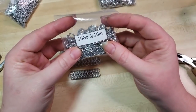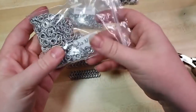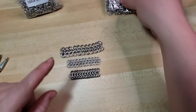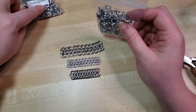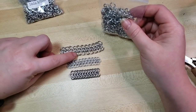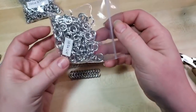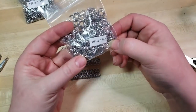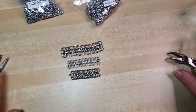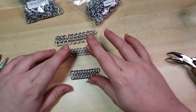So this one is 16 gauge 3/16ths, this one is 18 gauge 3/16ths. That is standard wire gauge, and the 3/16ths is the inside diameter — the distance from the inside of one side to the other, not the outer diameter. And then also 16 gauge 1/4 inch. These ring sizes are very versatile; you could use them in a lot of different weaves, but I wanted to focus specifically on the European 4-in-1.